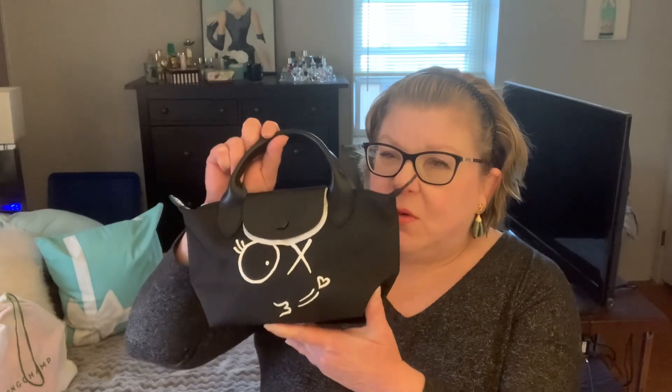This is the Le Pliage Extra Small. This is the new Longchamp collaboration with André, who is a French graffiti artist who created this collection. There are different names on the website for the characters, and there are four different characters André created for this collaboration. This particular bag — the Extra Small — comes in blue, pink, green, and black. I think it's just those four colors.